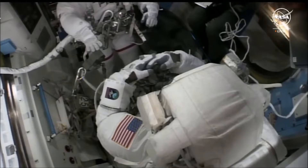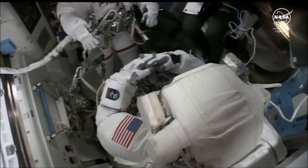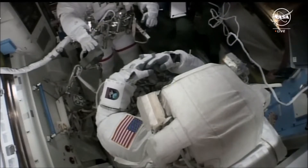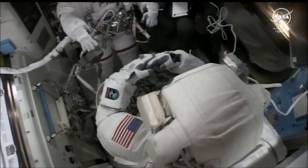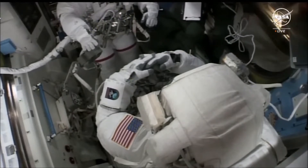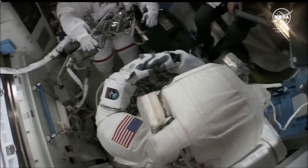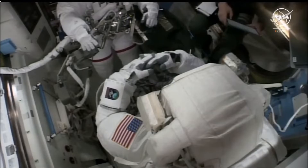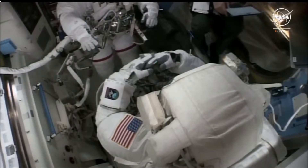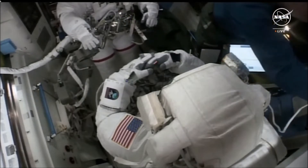I'm going to throw you a little bit of a curveball, and we would like to ask for a PMC between the doc and EV2, if we could privatize that COM. That's a call from Mike Barrett to the CAPCOM here on the ground discussing a PMC — a private medical conference. Astronauts have the ability to speak to flight doctors multiple times a week, and of course they are on call during strenuous activities like spacewalks.